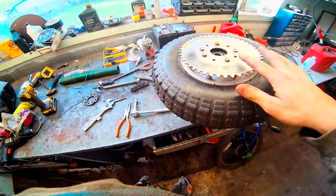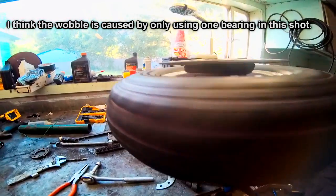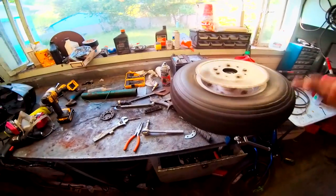Alright guys, check it out — we got ourselves our sprocket bolted on there. Look at the sprocket itself, it's just nice and good to go. And it's removable — it's not welded on there — so that's exactly what we wanted.